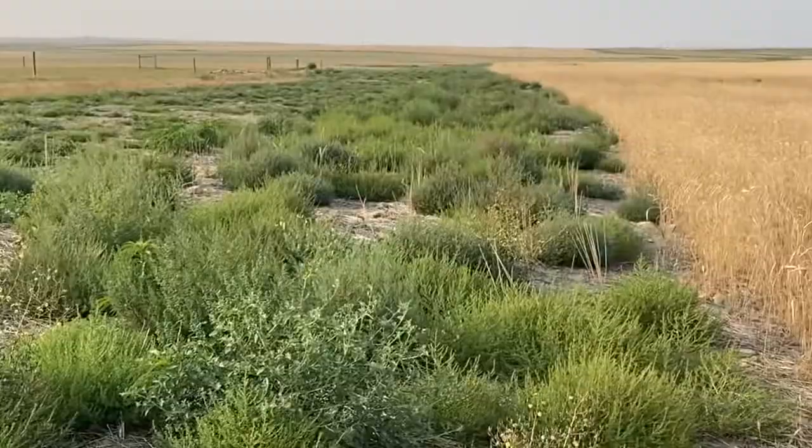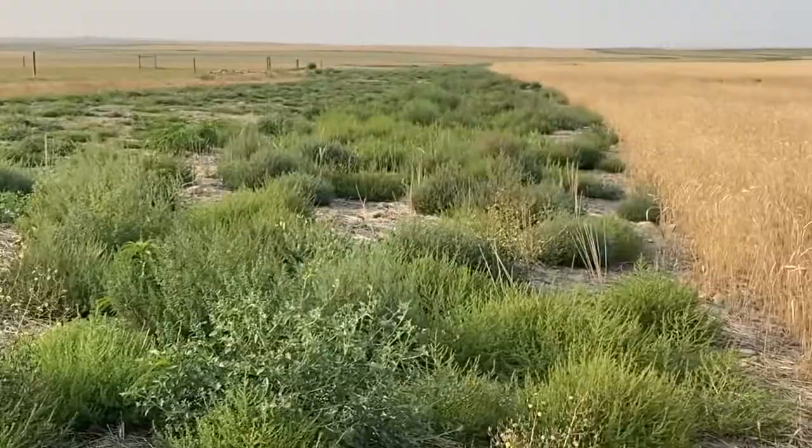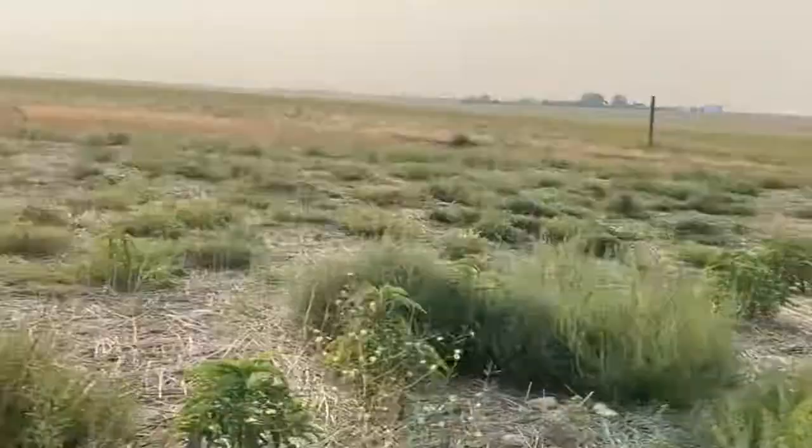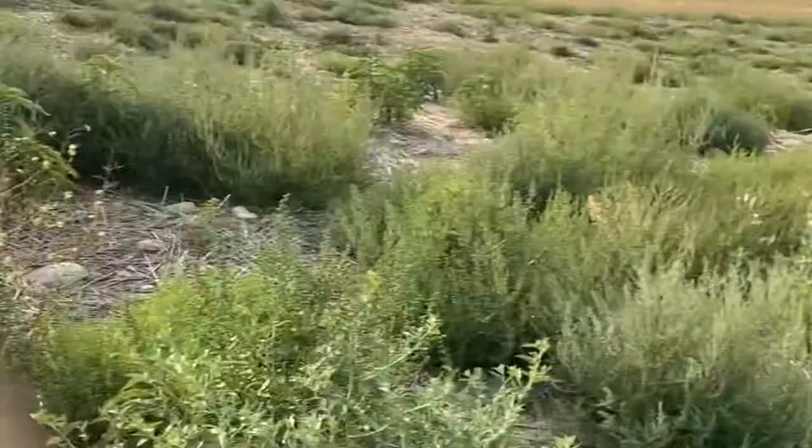If you look right to the line here where the triticale was growing — it's not like at the end we had a really thick stand — but there are no weeds on the triticale side. And there obviously are a lot of kochia over here, which I'm mowing, and some of the pollinator mix.